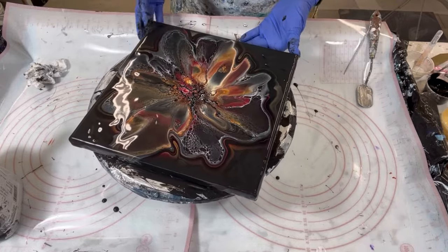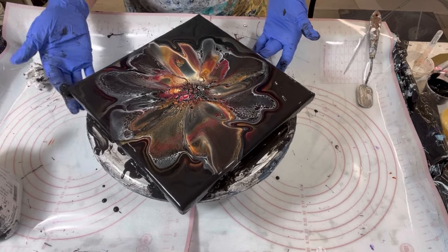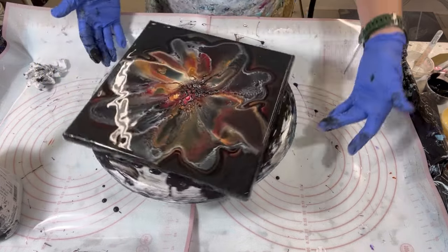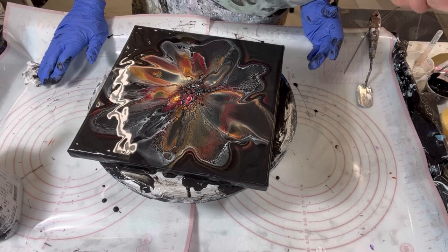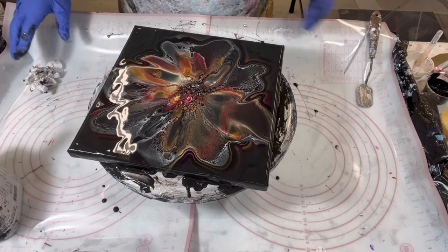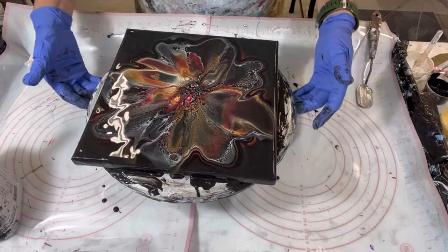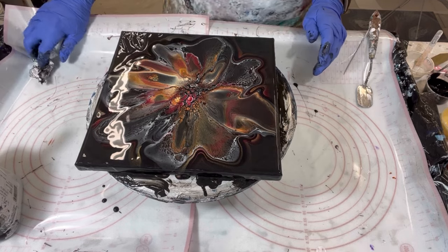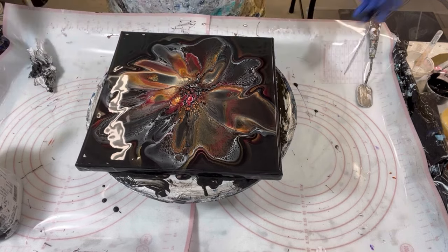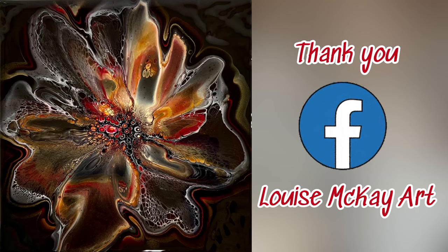Oh my gosh, it's really pretty. Just making sure I get all the sides covered nicely. I'm leaving it just like it is. That was cute — I will get you an overhead shot in a minute. Thanks for being here. I'm glad I did this, it's done. That's a wrap — I hope you enjoyed the video. If you haven't subscribed yet, please join me and subscribe, hit the bell and you'll get all my latest art tutorials. Also think about joining me on Facebook, Louise McKay Art. Thanks a lot everybody, take care.